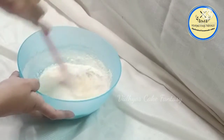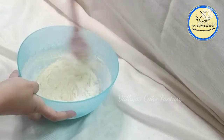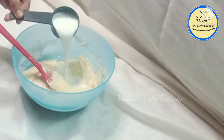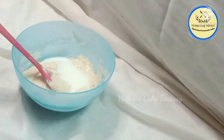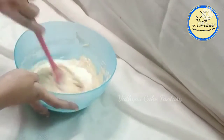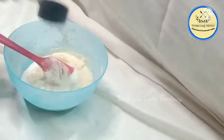After mixing nicely, we are going to add half a cup of milk, batch-wise again. First mix it nicely and then add the remaining milk.